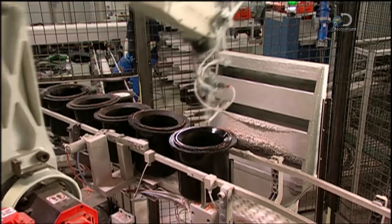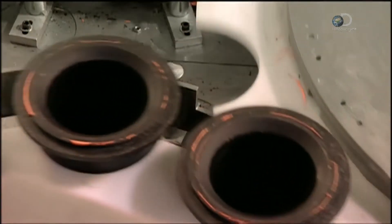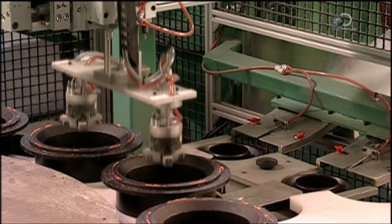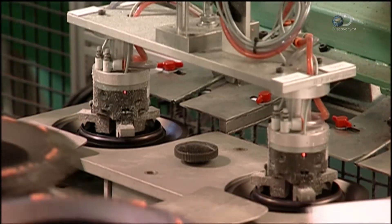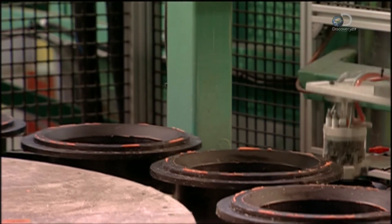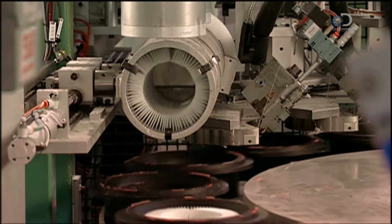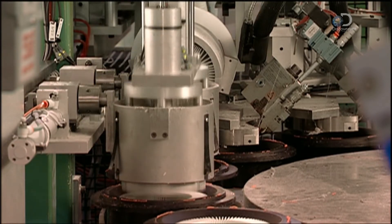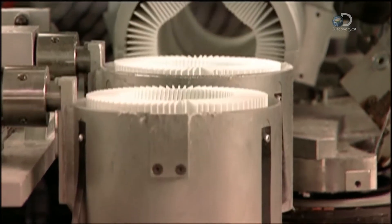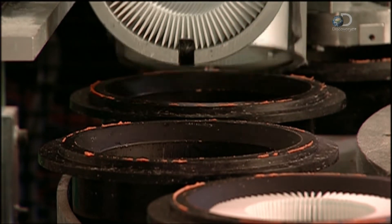On another assembly line, a robot prepares to make a radial seal filter. It sprays wax onto the brims of moulds that look like inverted top hats. A small wheel turns and delivers the moulds to a larger assembly wheel. Another robot picks up plastic caps and places them inside the moulds. A pneumatic pusher raises the caps and nozzles dispense a hot bead of glue onto their edges. Another pneumatic pusher forces round packs of pleated paper out of cylindrical holders and into the moulds. The large wheel keeps turning, positioning the moulds to receive more packs or tubes of filter paper.